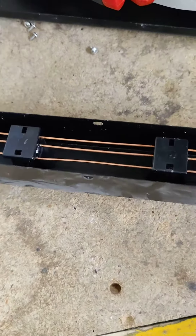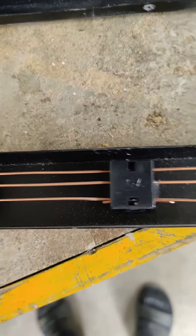I cannot believe how pathetic this thing is. This is just absolutely pathetic.